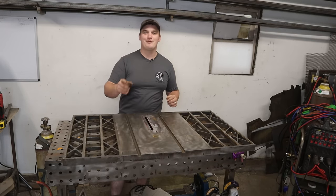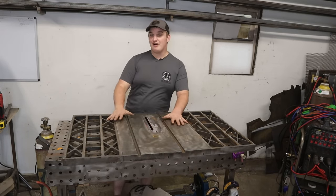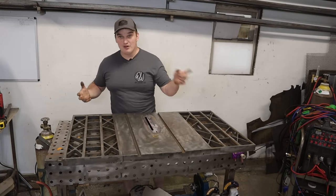Thanks for watching AM Custom Fab. If you want to see more fabrication content, click the links popping up here. If you want to see how this build and others progress, hit that subscribe button, leave a like — it's free — and go build something, guys.